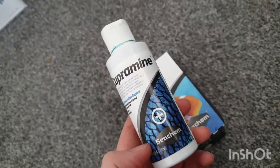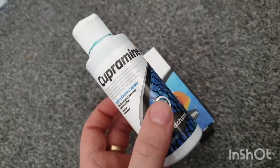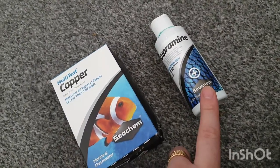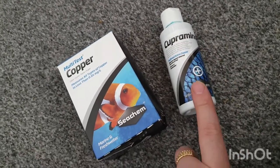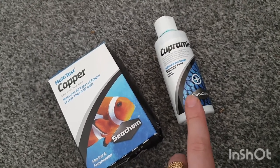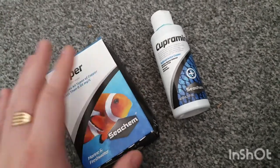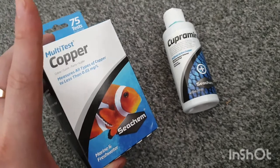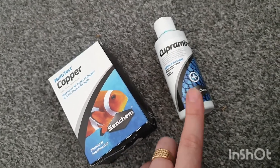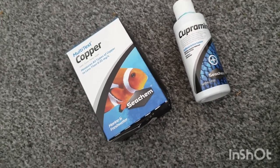Luckily I managed to find Cupramine — Amazon Prime was £25 but I found a company outside Amazon for about £14 for a 100ml bottle. Average dosing is around 3–4ml so there's a fair bit there that should last a while. I've already done my first dose two days ago, and the second dose is after 48 hours which is today. I'm going to do a how-to video on testing the water after dosing Cupramine with the Seachem multi-test kit so you can monitor your copper level and make sure you're at the therapeutic level to kill the ick and velvet.